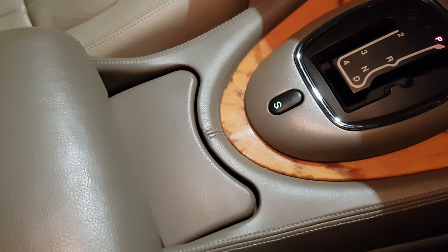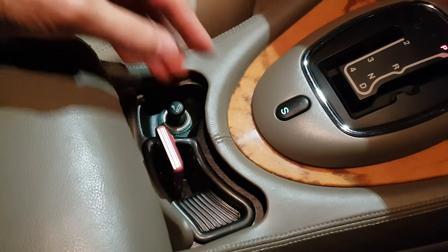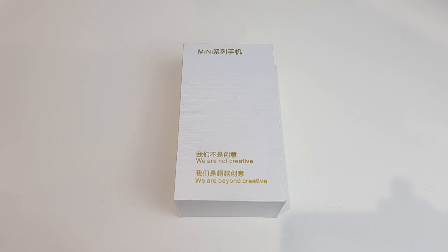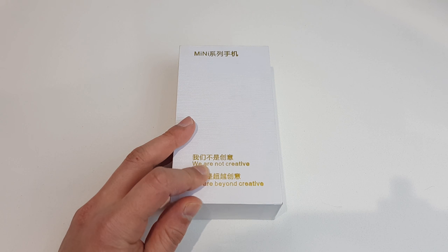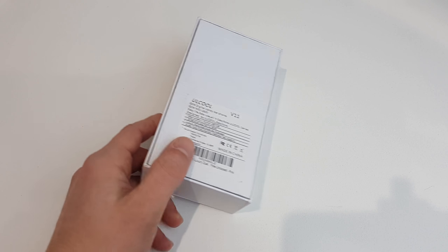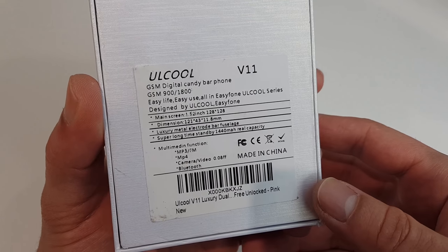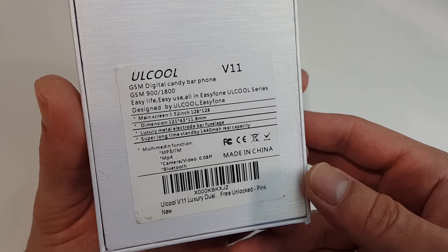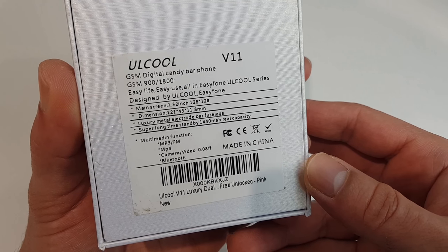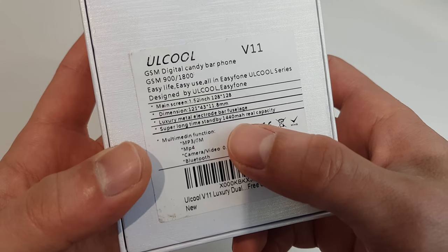Now the only reason I bought this phone initially is that it's the only phone on the market right now which fits inside my ashtray. So let's start with a quick unboxing. On the box it says 'We are not creative, we are beyond creative' — okay, if you say so. At the back of the box: Ukule V11, digital candy bar phone, easy life, easy use, all-in easy phone, Ukule series.